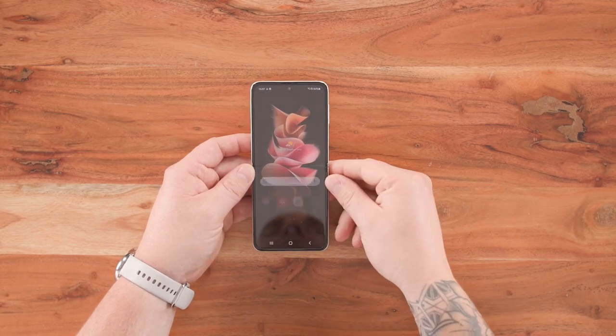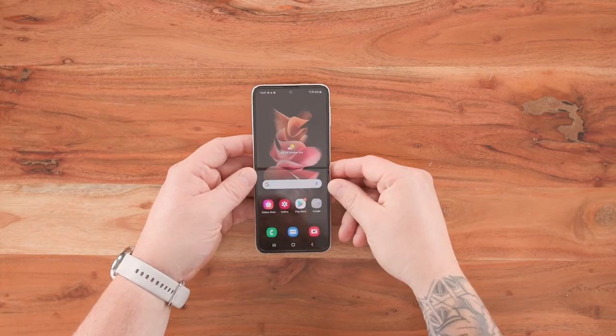And there you go — you're ready to get involved with your brand new Galaxy Z Flip 3. Do not forget Samsung Smart Switch — the easiest and quickest way of switching from your old device to your new device, transferring everything and anything you could possibly want to keep. That's it, guys. My name's Luke and that is everything you need to know about how to set up your Galaxy Z Flip 3.